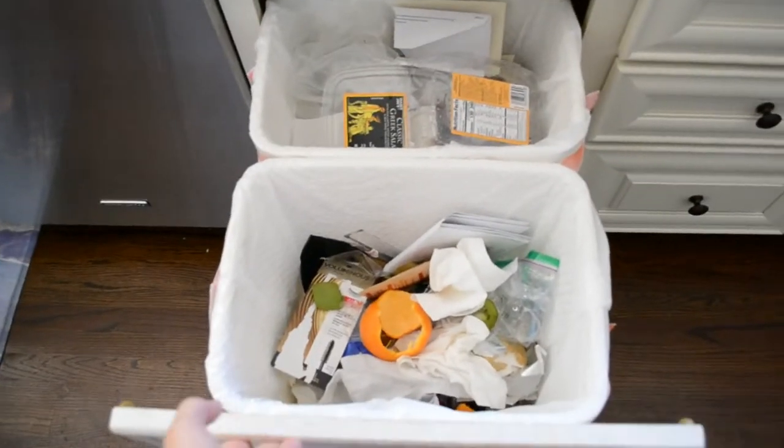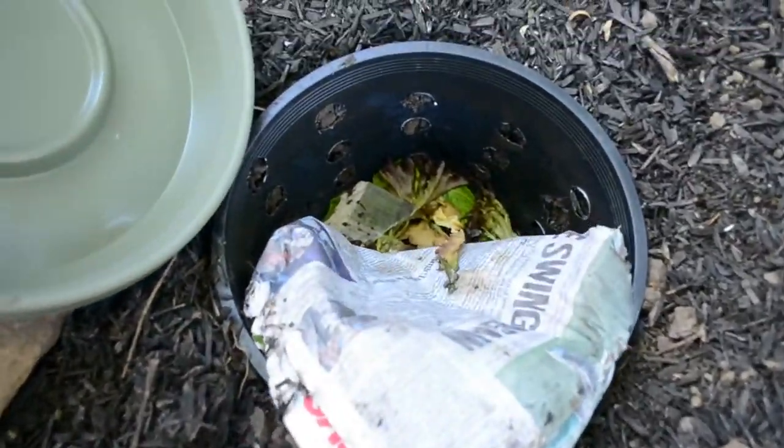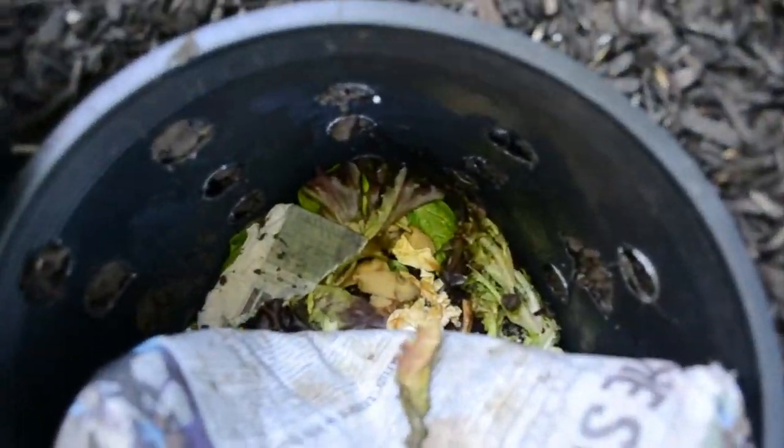We're going to take a look at how you can divert waste from the landfill and put it right back into the yard using the power of worms on this week's Science Fridays.